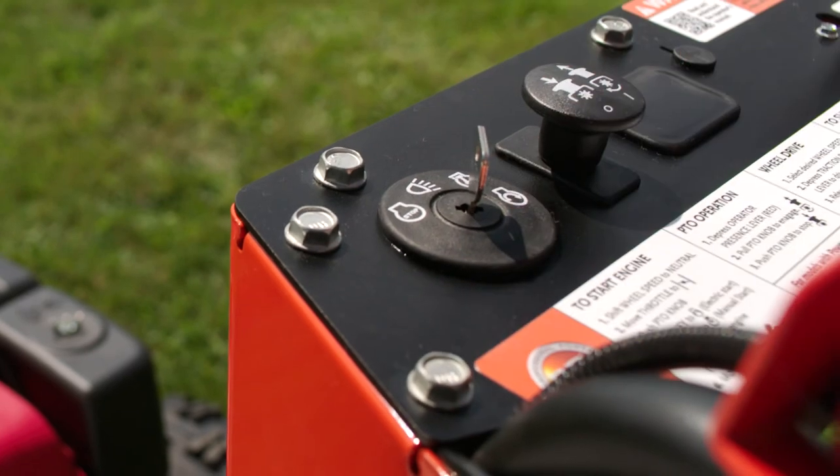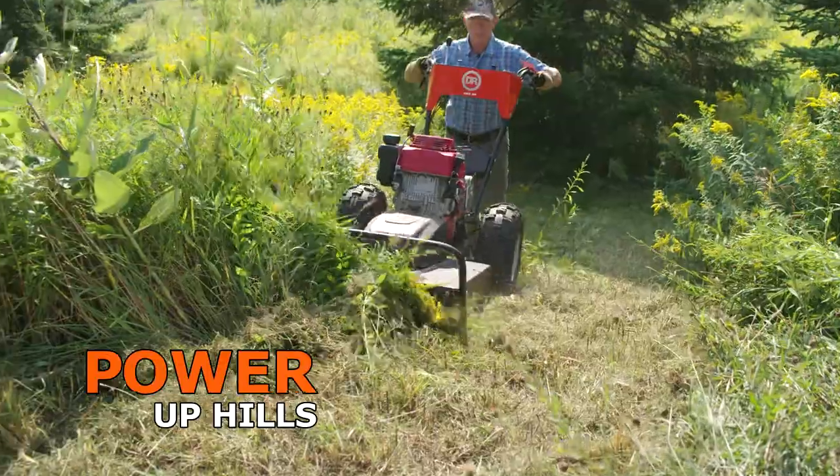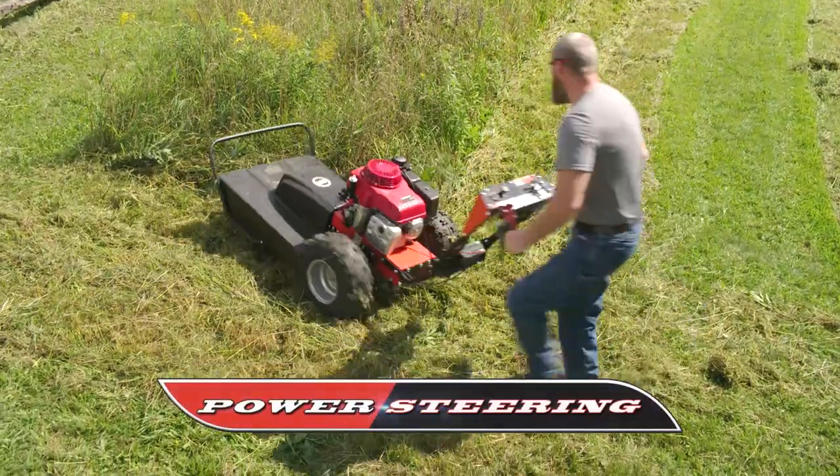Turnkey electric starting, a full pressure oil pump — an important upgrade if you have hilly property. Plus, you also get power steering.